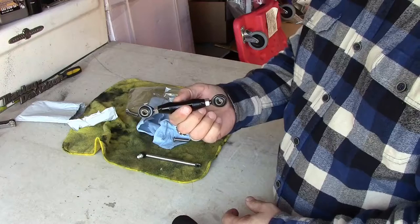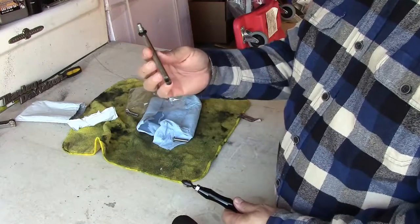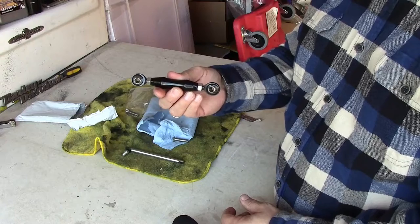We'll put it on the bike. It'll take probably about five to ten minutes, if even that. We took the old one off already, so we'll put this bad boy on in its place.